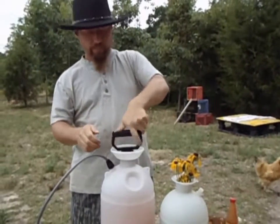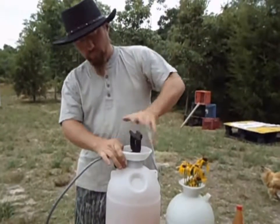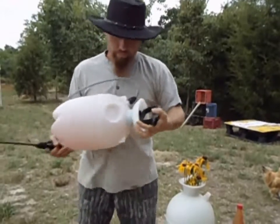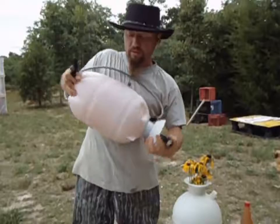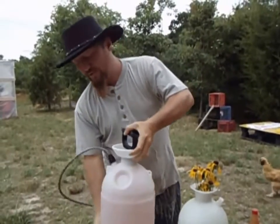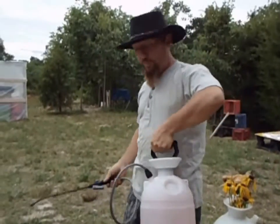Now you're going to want to mix this up. If you put too much in here, you're going to clog up your sprayer. If that happens, you're going to have to clean it out and find another way of getting the rest of it out of there. Come with me as we go to the garden and I'll show you the proper way to spray your plants.